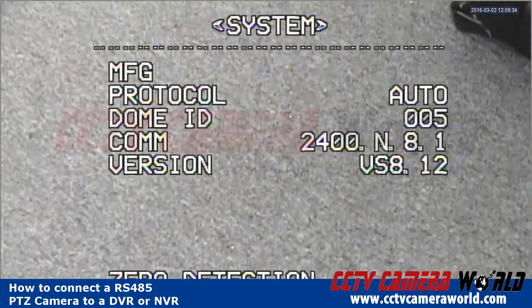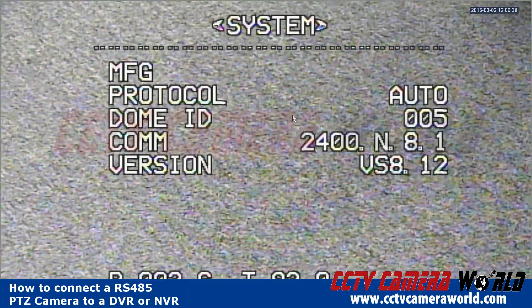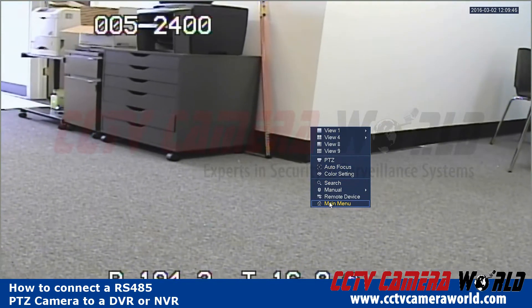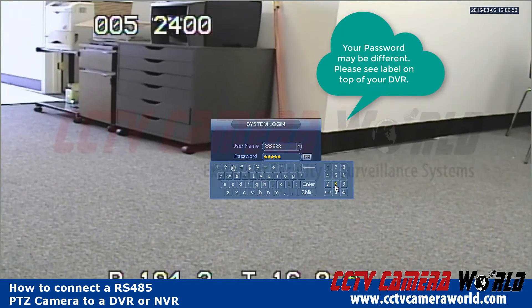My OSD menu tells me that I have protocol auto, ID of 5, and COM of 2400. All I need to do is go into the main menu and login. The default username and password are the same — for example, if you have an 8-8 user the password is 6-8, and for admin user the password is admin.